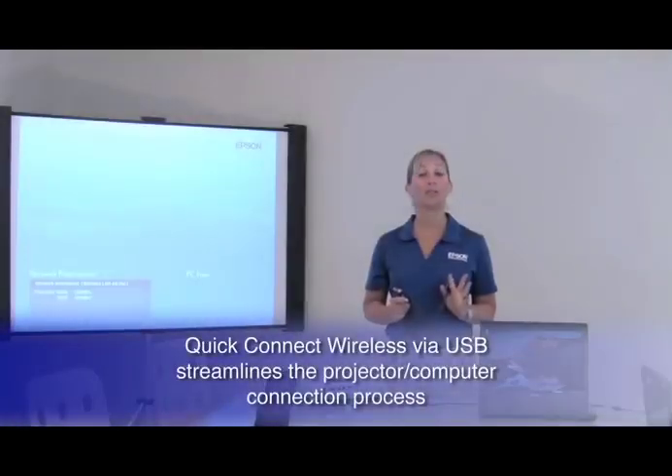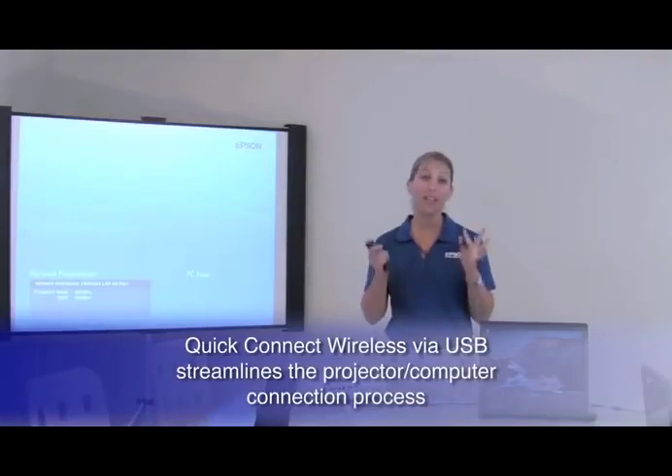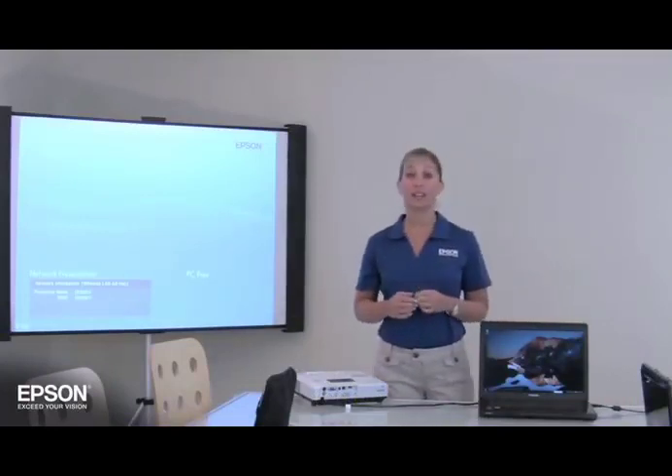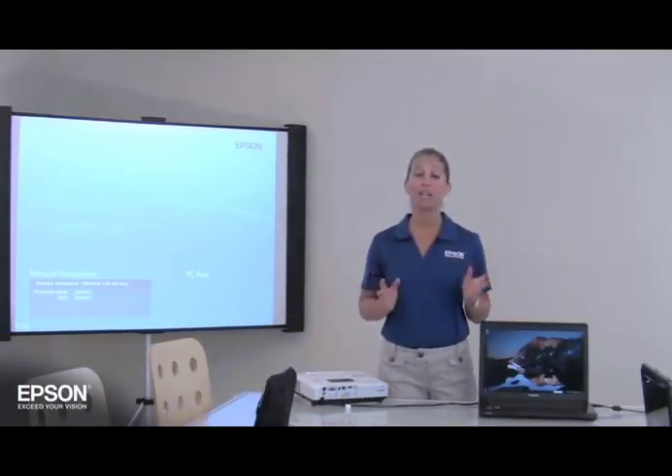With the Quick Connect Wireless via USB feature from Epson, this is no longer an issue. And you don't have to be a tech guru to set it up. In fact, you don't even need a network or wireless infrastructure. Let me show you.